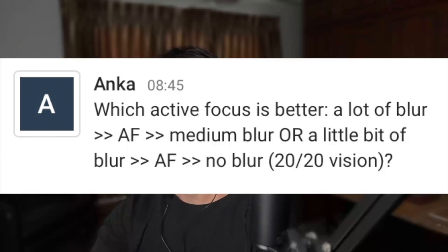Which active focus is better — a lot of blur, medium blur, or a little bit of blur? Technically, either is fine because the idea of active focus is challenging your eyes regularly but not over-straining. Either works for that. I would say, depending on the scenario, the regular habit you really want to get to is a little bit of blur.